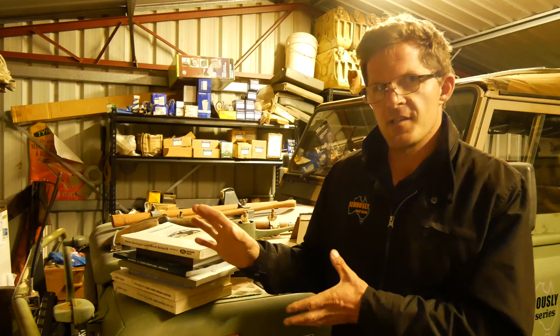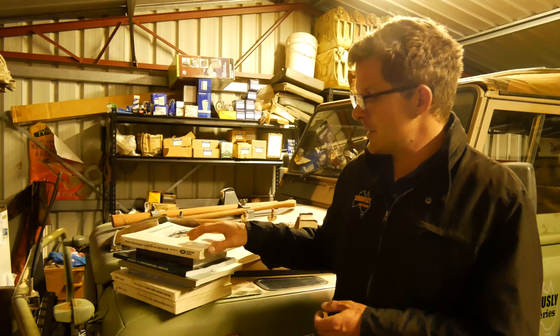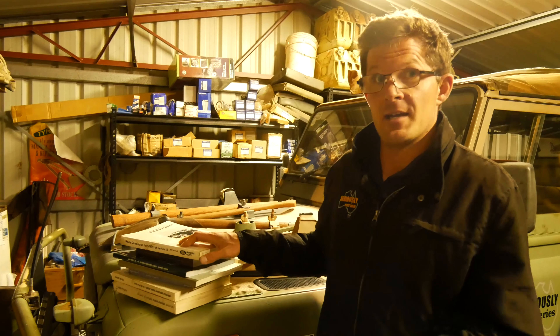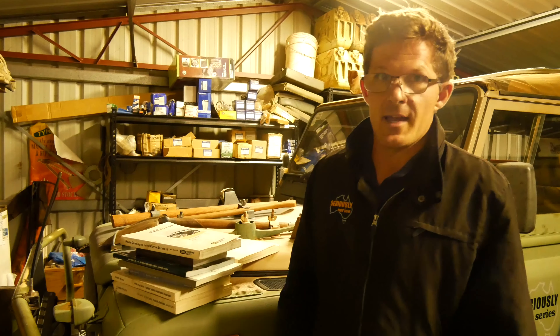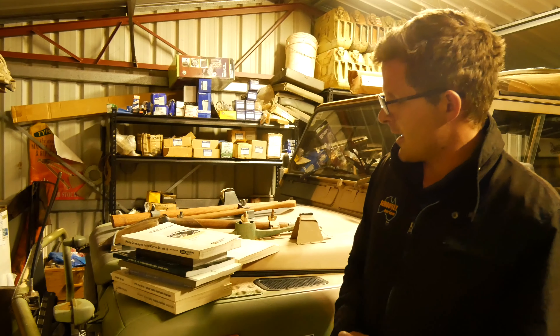I'll leave the rest for Damon because that's his department. This isn't all the manuals I own — I've actually got another four manuals for my Land Rover Series 1s. If you have a Series 1 between 1948 and 1953, the parts and setup are different from 1954 to 1958, so you need another couple of books — a workshop manual and a parts catalogue for each era.